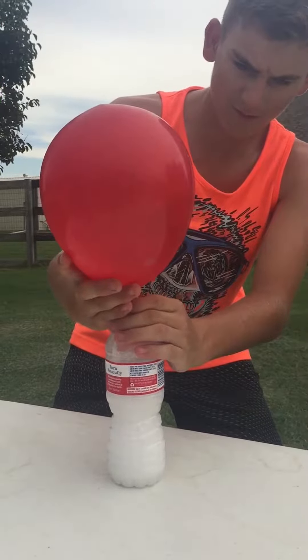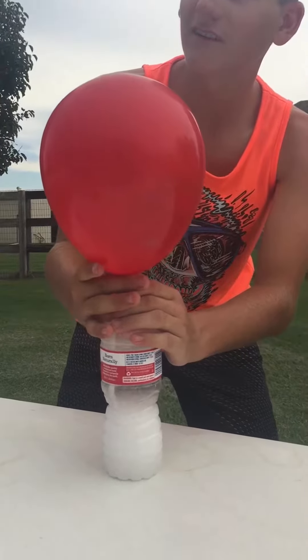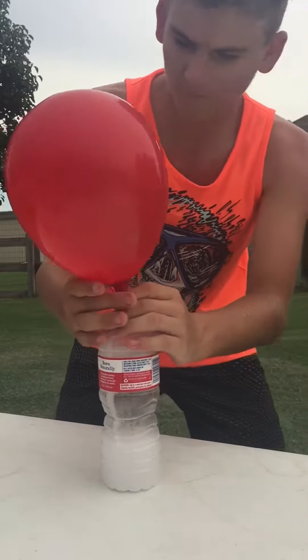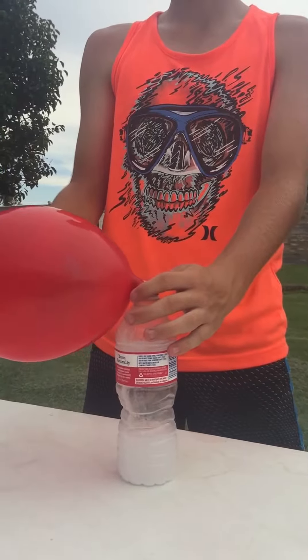Hold it. Okay. Can I let go? Okay, let's go. So, let's take a drink. I'm so sick. Okay, so let's take a drink.